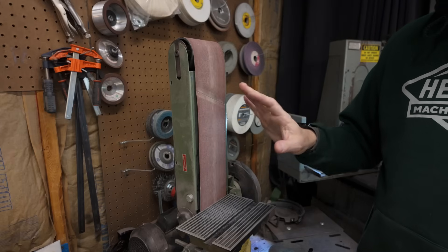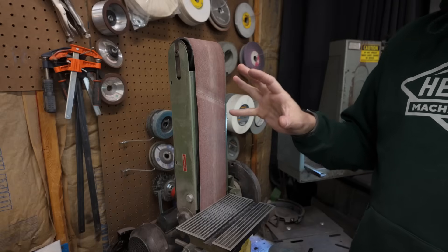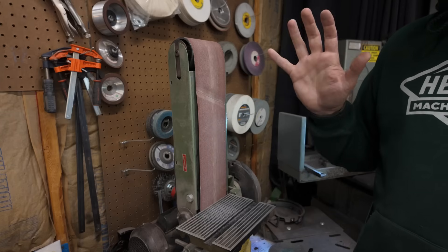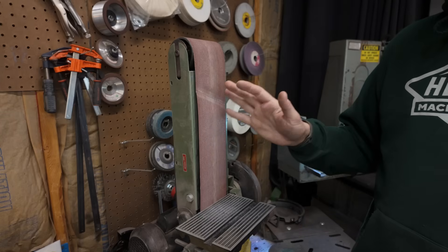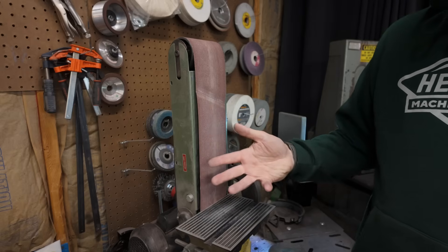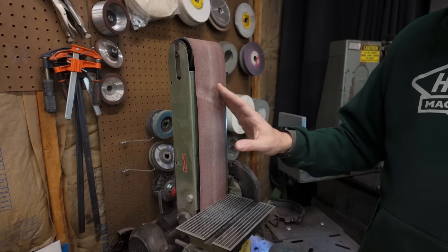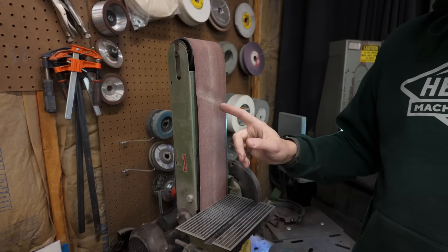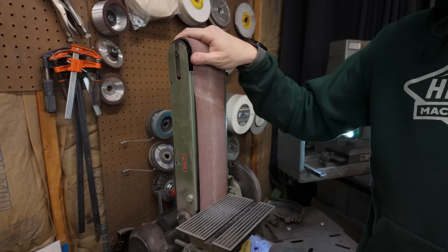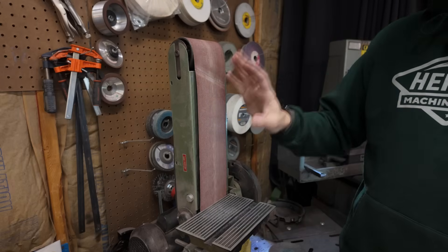I don't want to spend a lot of time on this because this video isn't about this belt grinder, but I think it's important to point out that I am not against cheap or inexpensive tools. I have a lot of budget tools in this shop and a lot of them work completely fine, at least good enough for my purposes. However, I do think there comes a point when cheap is too cheap, and this particular belt grinder is one of those instances.